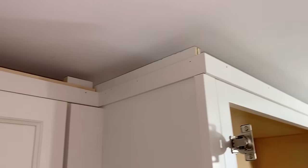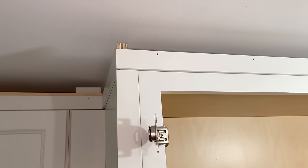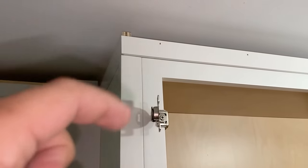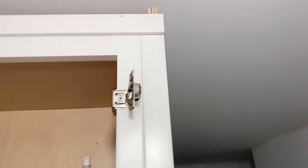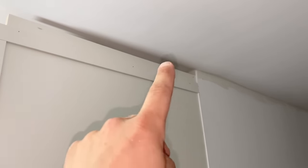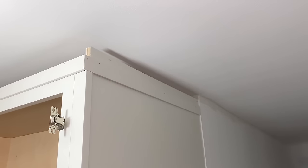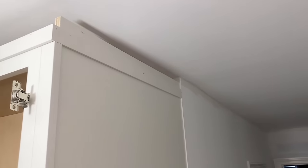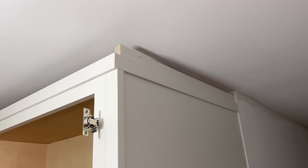There we go. I think that looks great. I'm glad I cut those — I think it looks way better than if I just had them butted to it. This side looks good. And over here, instead of leveling this piece, I went off of the ceiling because for whatever reason there is a big change. So I just went even with the ceiling — you won't be able to see the difference. Now we're ready for crown.